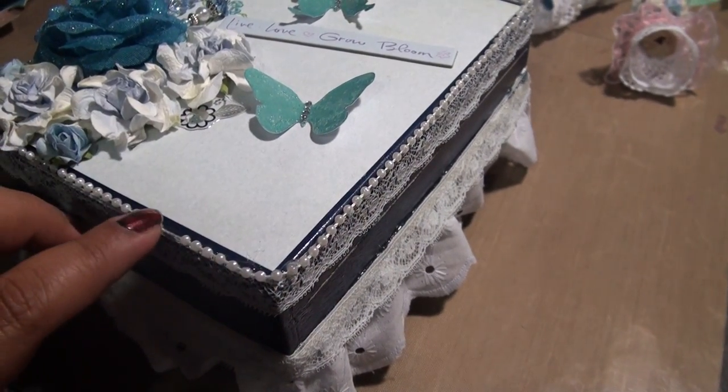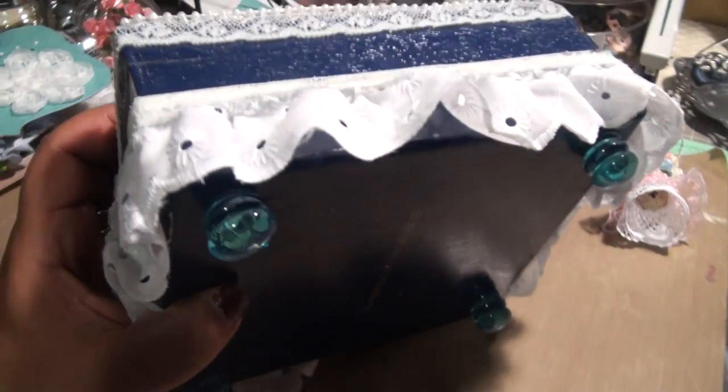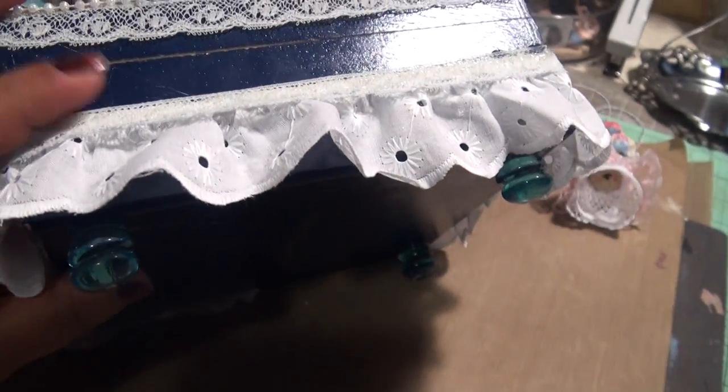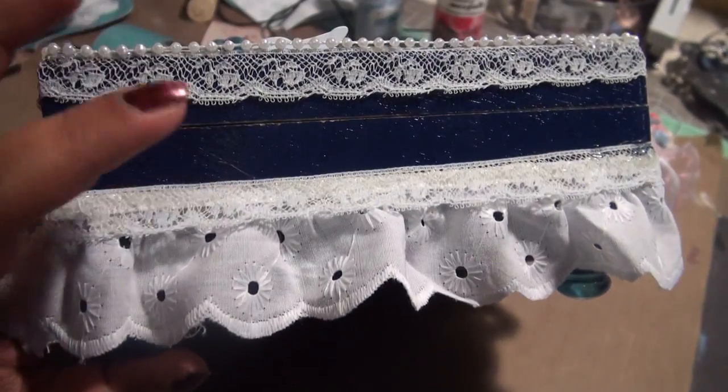These are all Wild Orchid Crafts flowers, and then I used lace trim with pearl trim. In the bottom I used these rocks — I glued them together to make the legs and then attached them to the box.